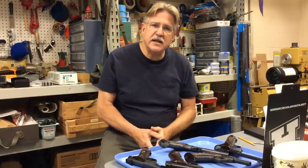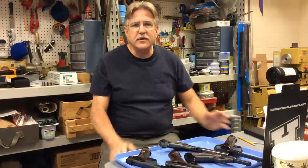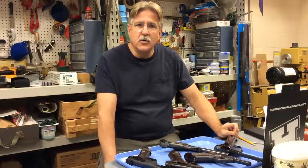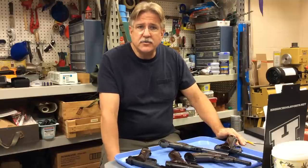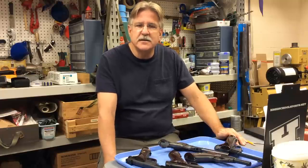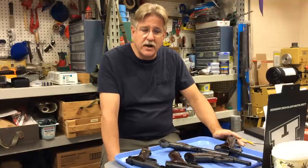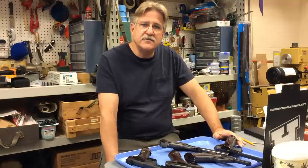As far as High Standard 22 automatic pistols go, there are basically three levels of quality. Their entry level model goes by the name of Duramatic or the Plinker. High Standard also manufactured guns for Sears and Roebuck — I think the name was J.C. Higgins. You can find basically the Duramatic model, or the entry level model. This is the cheapest model, and I'm not going to review those cheaper models in today's video.